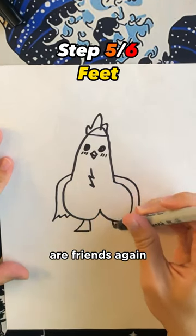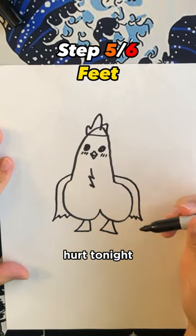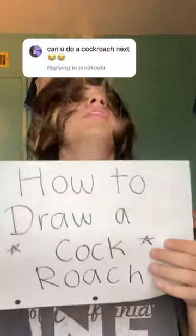Okay, now that me and Mr. Chicken are friends again, the only person that's going to be hurt tonight is his side chick, who's about to be pounded by this massive cock. How to draw a cockroach.